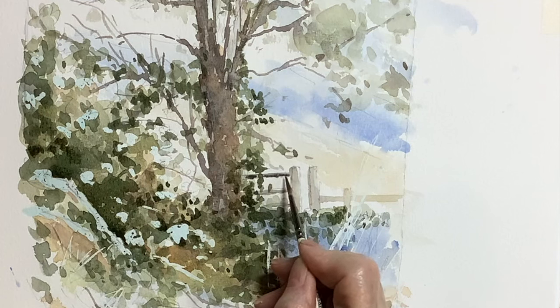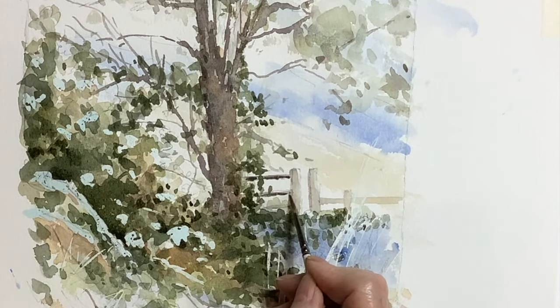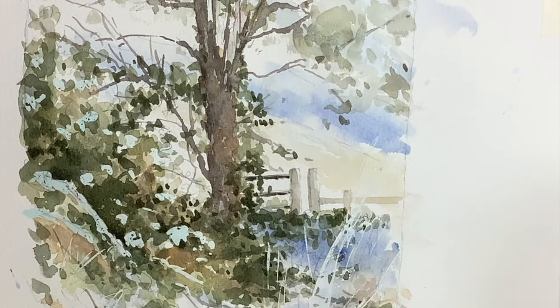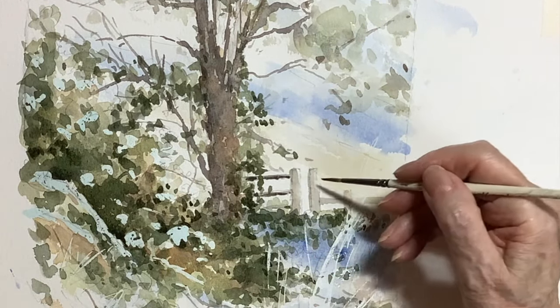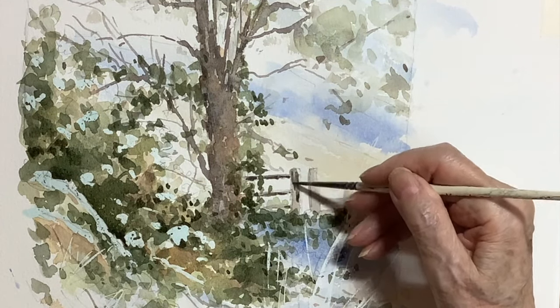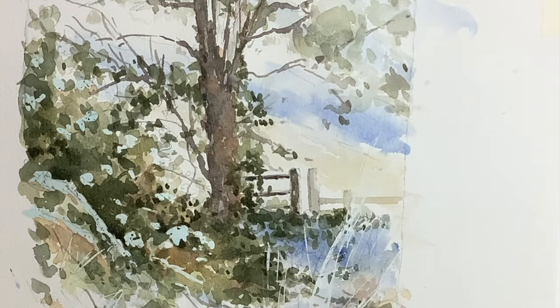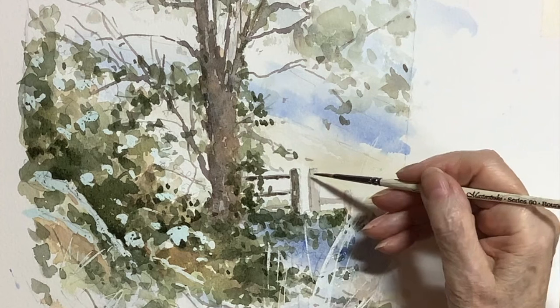The next stage in working around the picture was doing just a few extra darks on the fence. I didn't want to overdo it, but there was some shadow on there and I felt it balanced the picture having the darks there. Then I moved on to the tree trunk for the final darks on that.